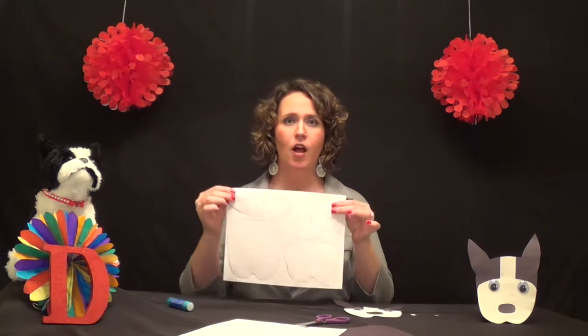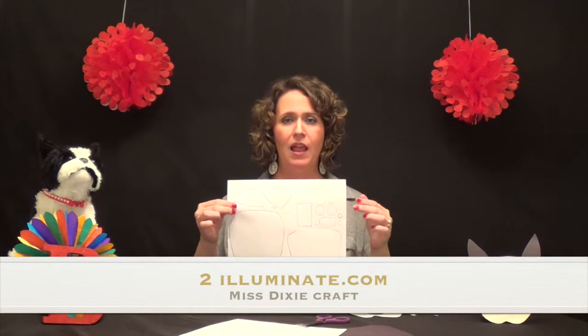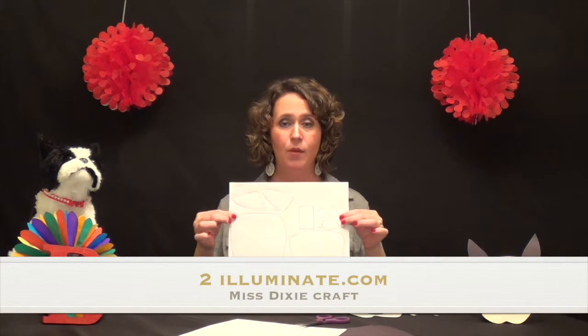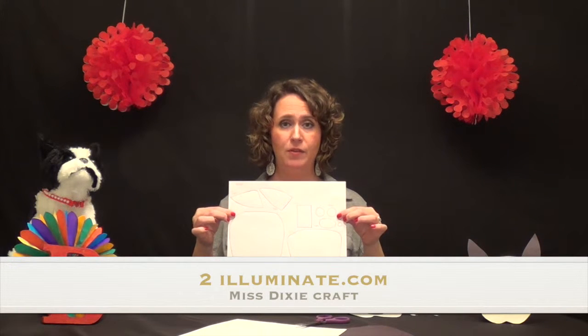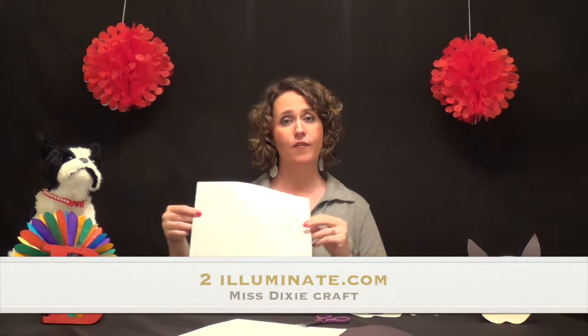To get your template, log on to my ministry website which is the number two illuminate dot com. We have a craft page where you can print off free craft projects. All of our crafts go along with my book series, the Missionary Dog series.